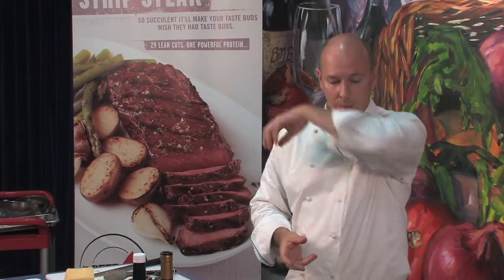Grass-fed and corn-fed beef both have their own separate spots — it's really a personal taste. I like both depending on my mood. I think there's a good benefit to both; they are very good and very tasty products, but you need to know how to use both of them.